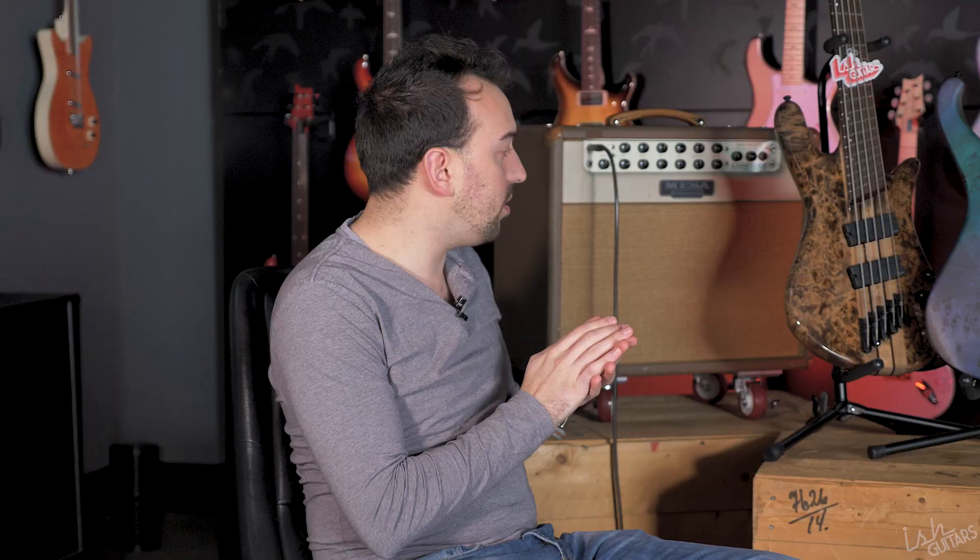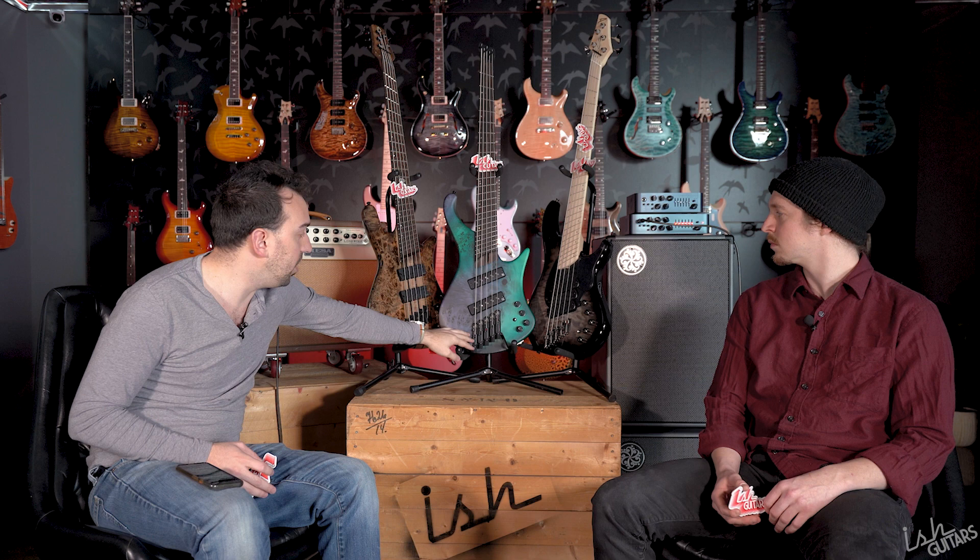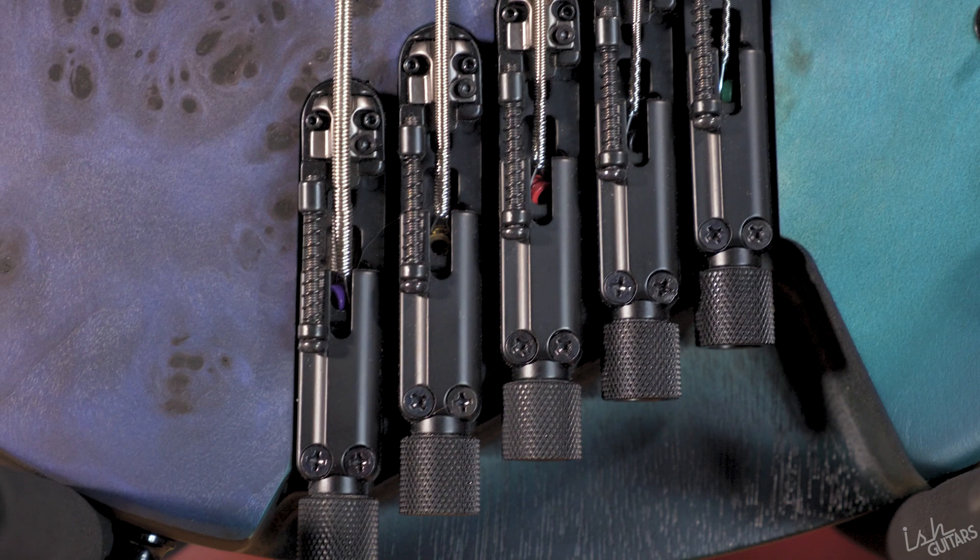Next we've got hardware. The Spectre has HipShot A-Style individual saddles — we couldn't confirm yet if they're actually built by HipShot, so we'll post it in the description once we figure it out. The Spectre also has tuners that work fine but aren't anything special — just like a Korean tuner. The Ibanez has all their own proprietary hardware, which is really good at this point — beautifully finished, 3D adjustable, and great machining on the end pins too.